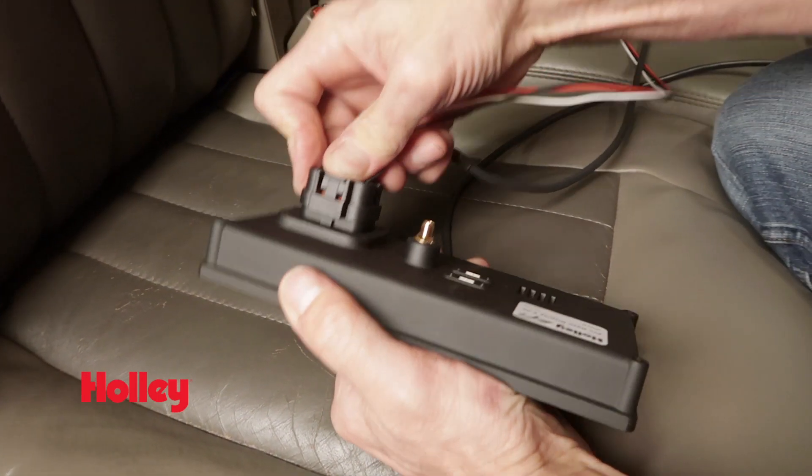The 6.86 Dash is supported for use with Dominator, HP, Terminator X, and Sniper EFI systems. The 6.86 Pro Dash features a variety of inputs and outputs to expand the functionality.